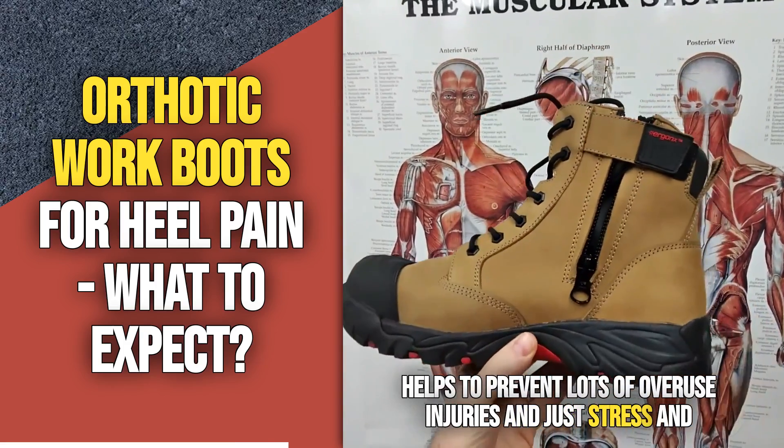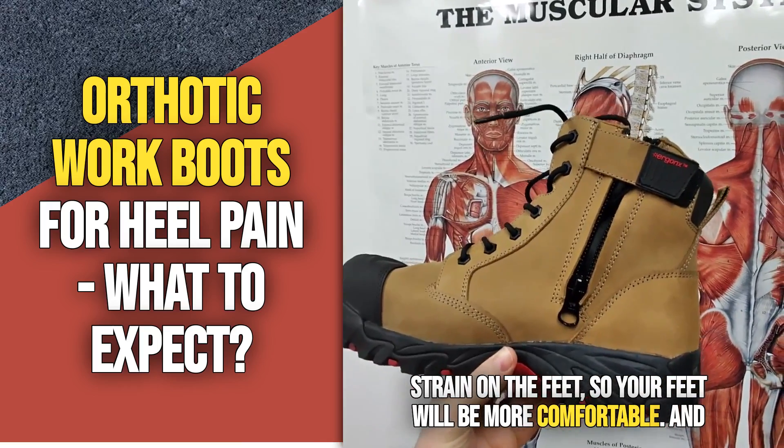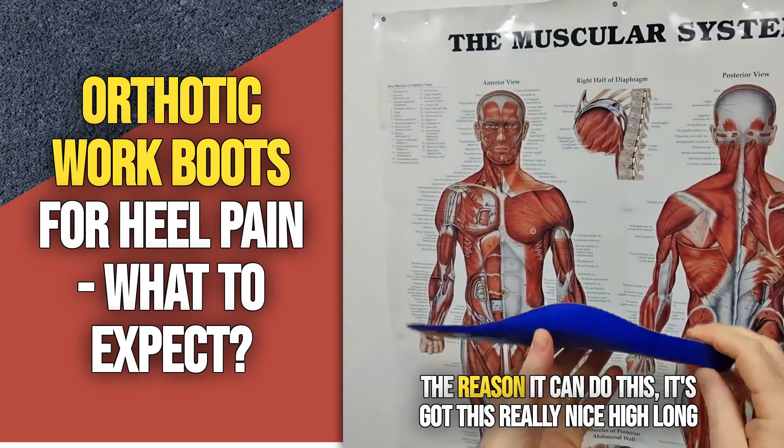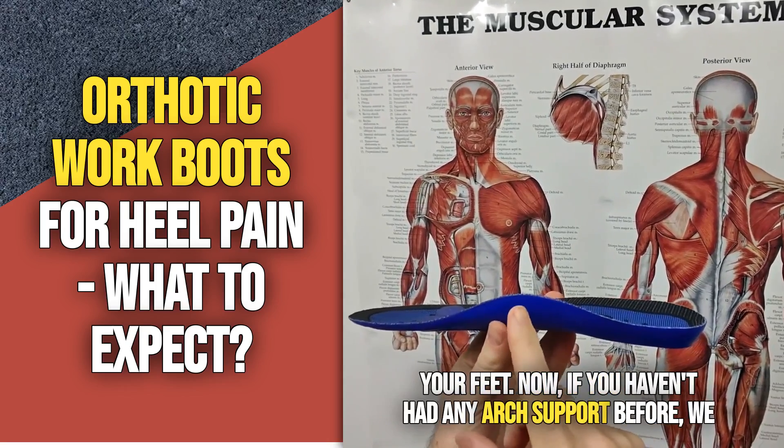That helps to prevent lots of overuse injuries and just stress and strain on the feet, so your feet will be more comfortable. The reason it can do this is it's got this really nice high long arch support orthotic inner sole that will support and cushion your feet.